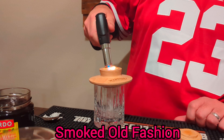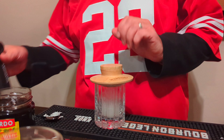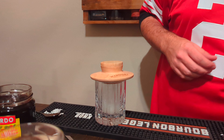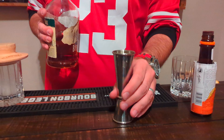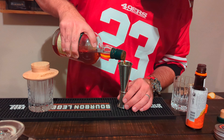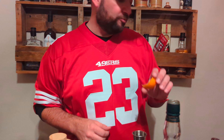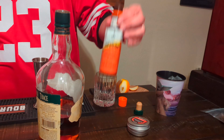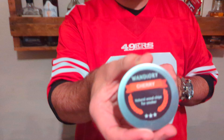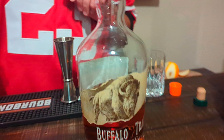A little smoked cherry wood old-fashioned. Two and a half ounces of Buffalo Trace. Bitters — can go a little more if you need to. Already got pre-cut orange rinds, orange bitters, we're using the cherry wood for smoking, and last but never least, Luxardo cherries.